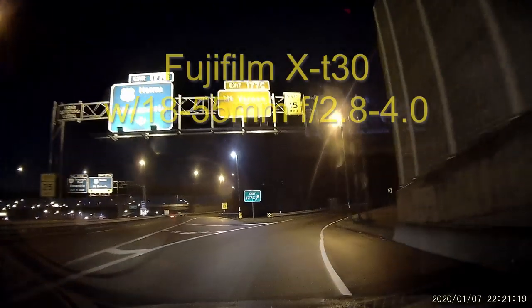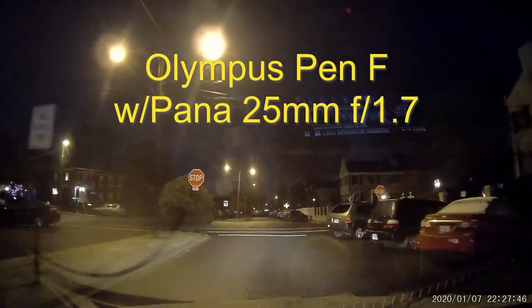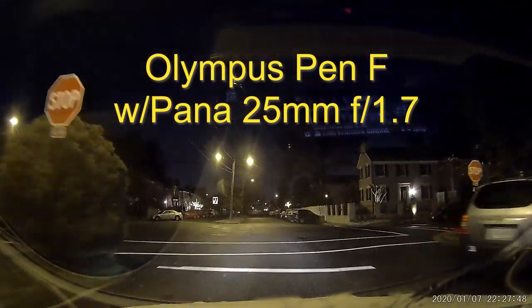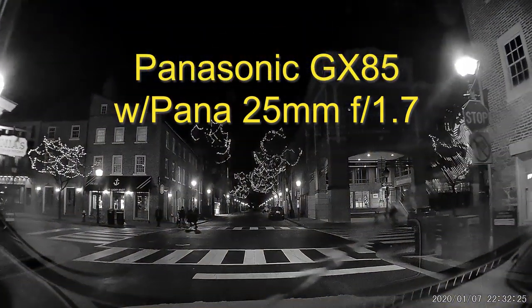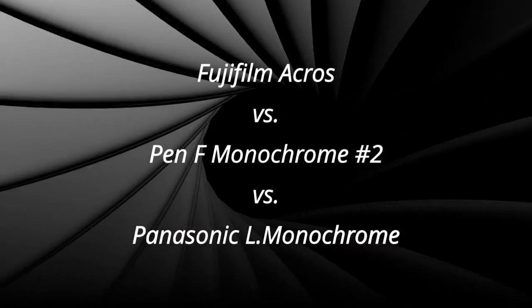Hi, everyone. Today I'll be comparing the Fujifilm X-T30 against the Pen-F versus the GX85 from Panasonic. I'm going to be comparing the three popular monochrome profiles available in these cameras.